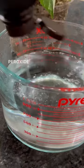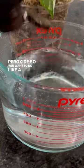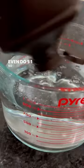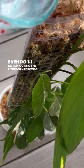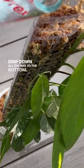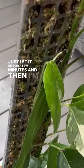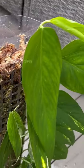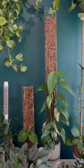I'm putting about a cup of hydrogen peroxide — so you want to do about a three-to-one or two-to-one ratio, but I'm doing one-to-one. I'm pouring the hydrogen peroxide solution onto the moss ball from the top and just letting it drip all the way to the bottom. I'll let it sit for a few minutes, then do another flush with just water to wash out the hydrogen peroxide.